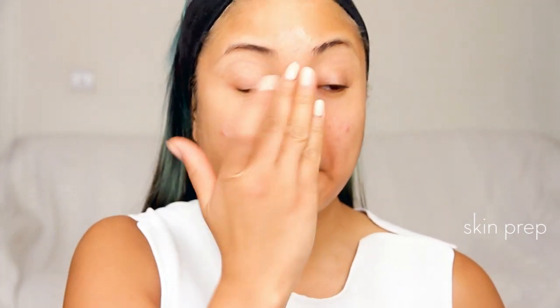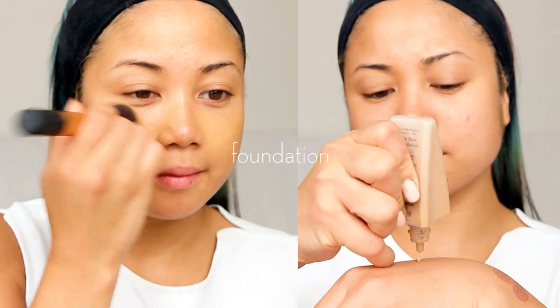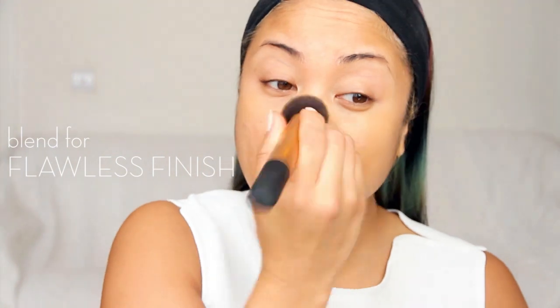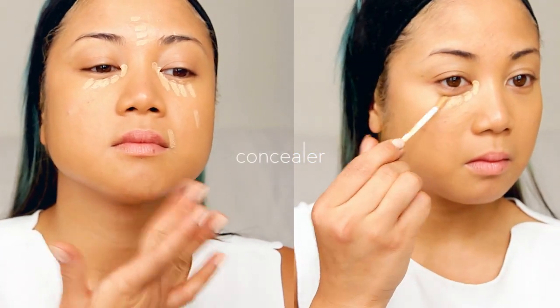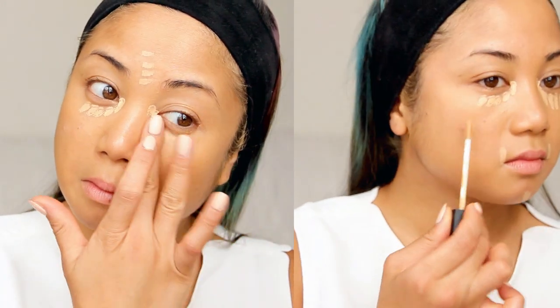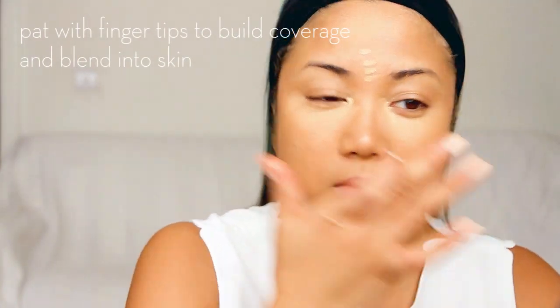So before applying my foundation, I am putting on the Body Shop's primer with my fingers and this will help smooth out the skin and make my foundation last longer. Then I'm applying Illamasqua Skin Base Foundation in shade number 12 with a Real Techniques buffing brush all over my face. I want it nice and flawless with solid coverage. For the areas that I need extra help, I'm using NARS Radiant Creamy Concealer in shade Ginger and I am patting it on with my fingers to keep the coverage and blend it into the skin.